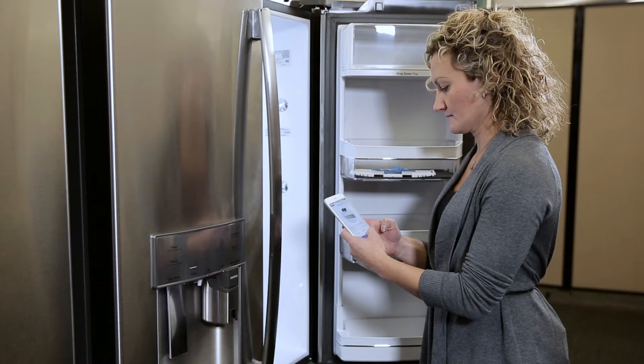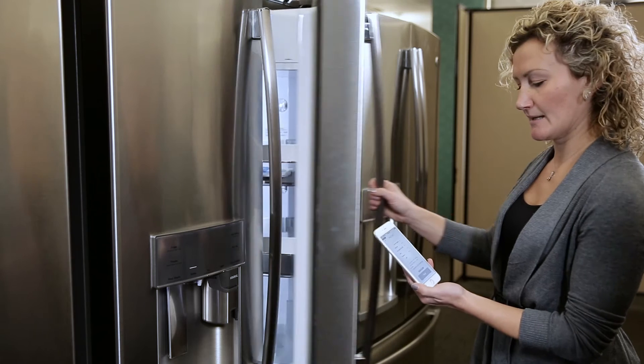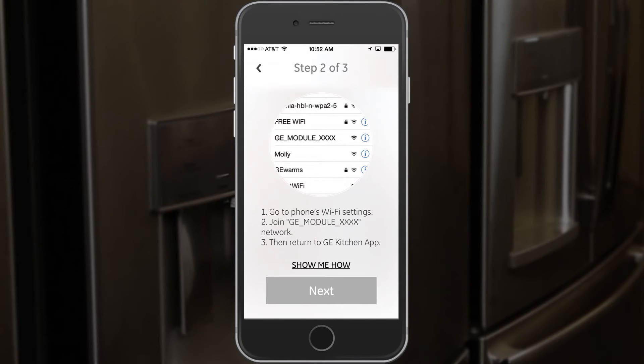Now I need to enter the password that is on this connected appliance label, so I'm going to do that real quick. I'm going to close the door at this point. It says to go to your phone's Wi-Fi settings, then join the GE module network that we found on the label, and then return to the GE Kitchen app.